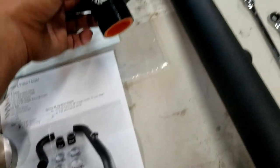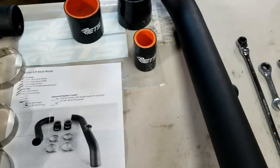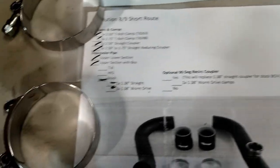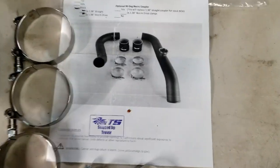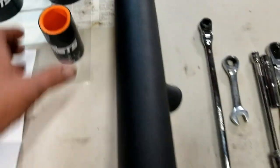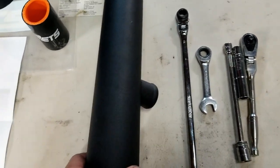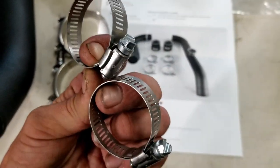Also in the kit you have the wastegate or blow-off valve hose. Actually, that piece was extra — it's not in the packing slip or the picture of the kit contents that were sent — but regardless, that is the piece that connects onto the upper intercooler pipe to connect your blow-off valve.